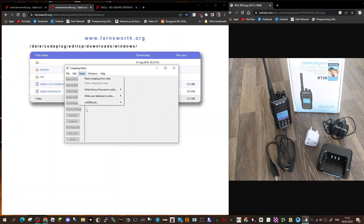So, bye for now — and let's just quickly see who KD4Z MD380 is, and we'll have a look.